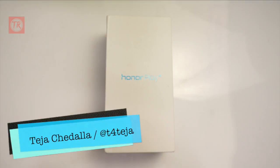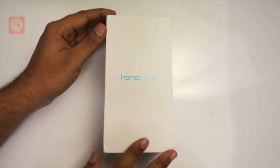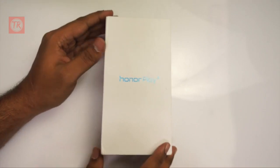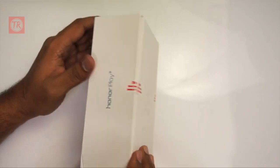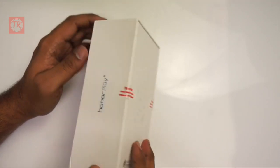Hi friends, I am Teja. Welcome to Telgurada channel. Today I have a Honor Play smartphone. This is Amazon exclusive. This is a made in India unit.